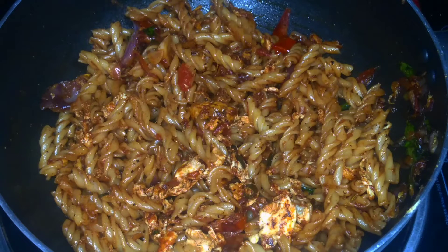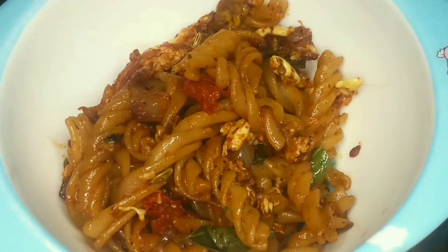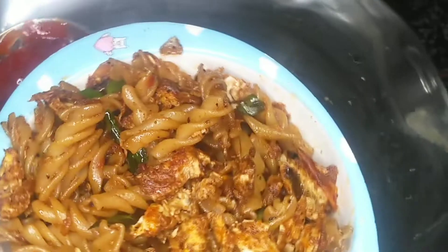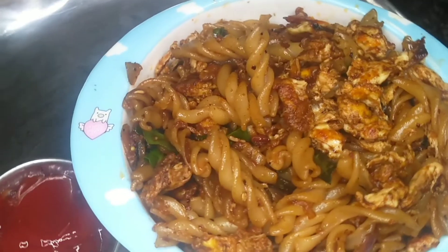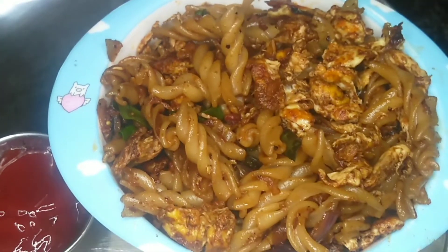Try this recipe. It's good. If you like this recipe, please like it. Share this recipe with your friends.